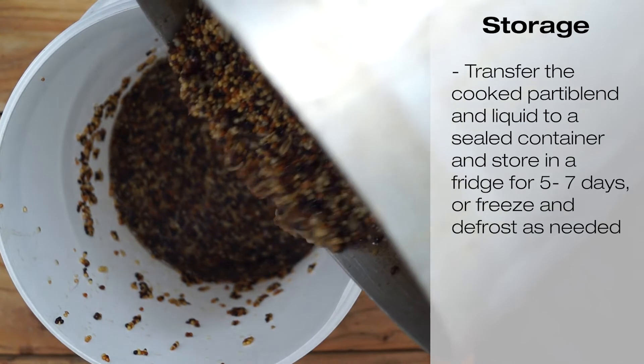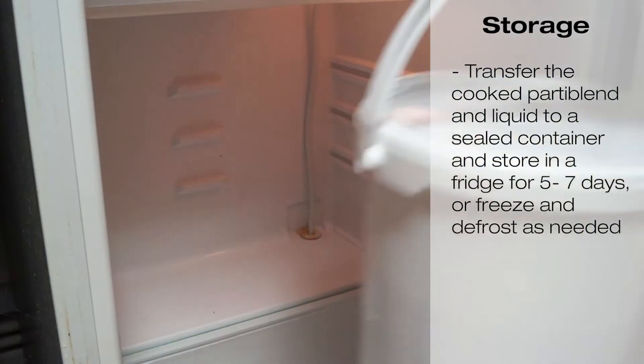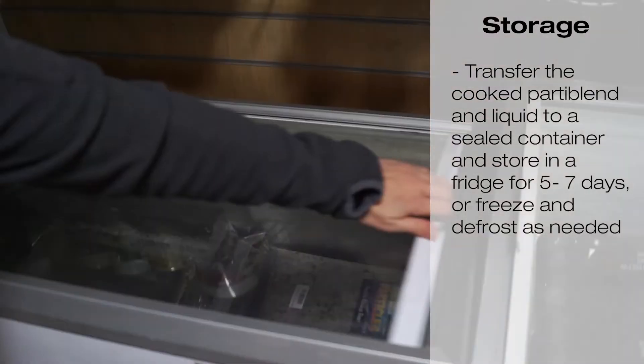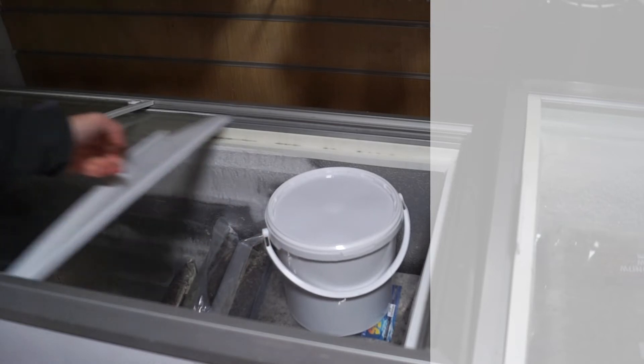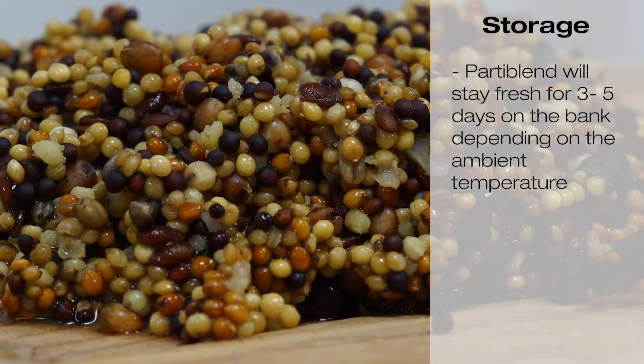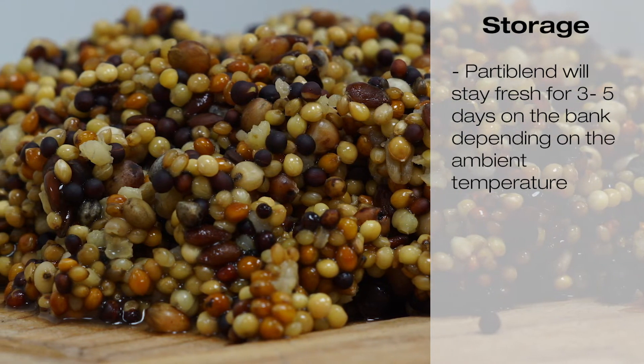Transfer your cooked Party Blend and liquid to a sealed container and store in a fridge for five to seven days, or alternatively freeze and defrost as needed. Party Blend will stay fresh for three to five days on the bank depending on the ambient temperature.